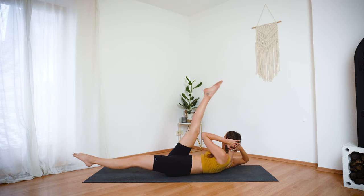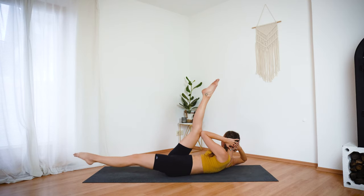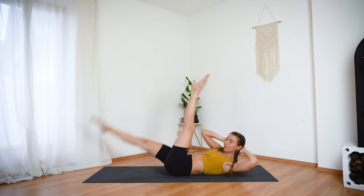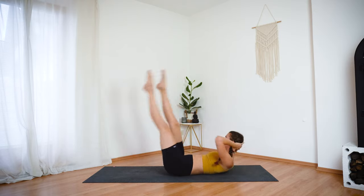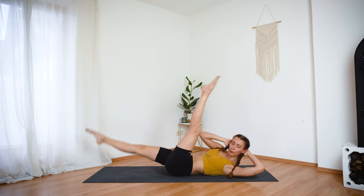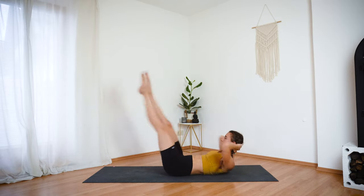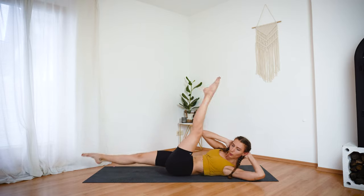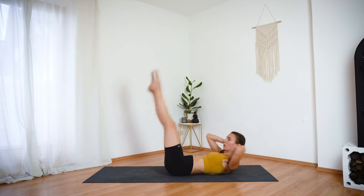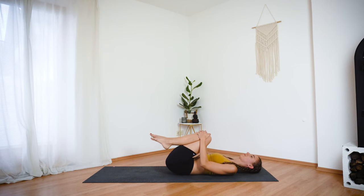From here, extend the right leg and continue with crisscross straight legs. Keep the engagement in your entire body. Exhale out when you twist. Now let's pick up the pace, a little bit faster. And four, three, two, last one. Hug your knees into your chest. Release your head back. Take a moment here to catch your breath.